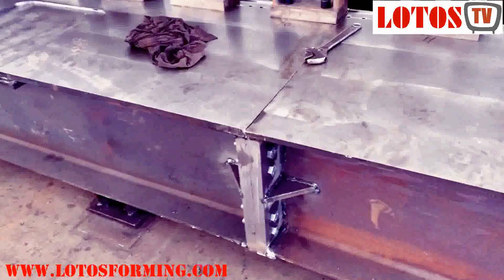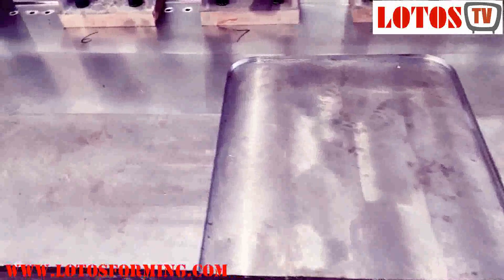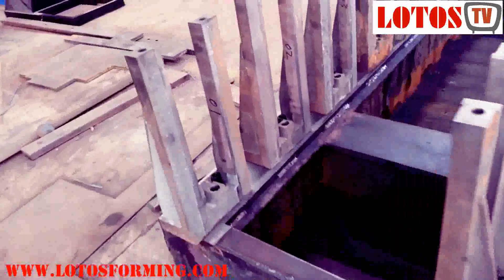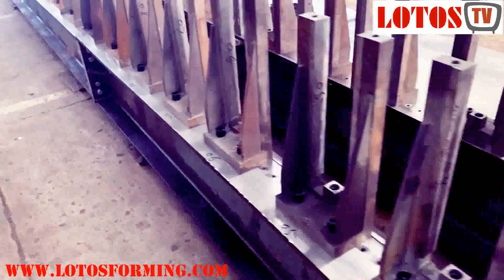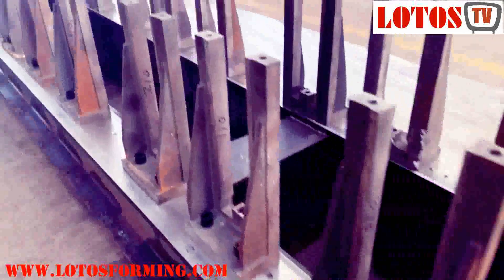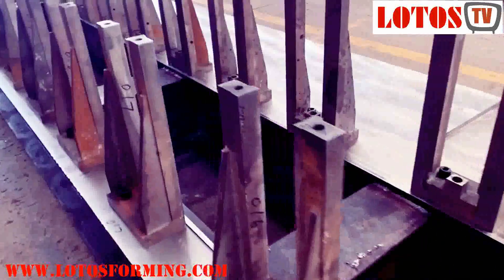And this is our joint for different machine body structures. Hopefully, once the customer is considering the price issue, they have to understand how we build up the machines step by step. That will be much more helpful for you to understand why my cost will be higher than the others. And of course, we can discuss the price issue.